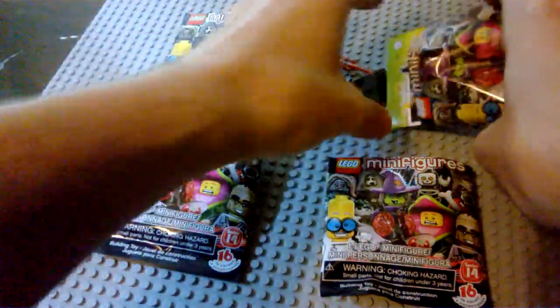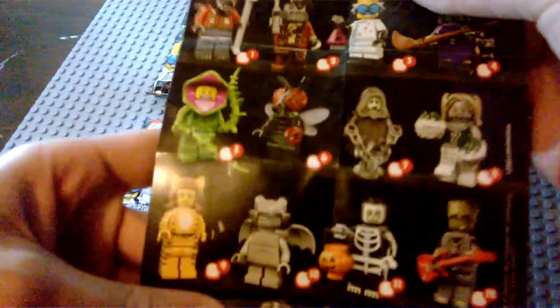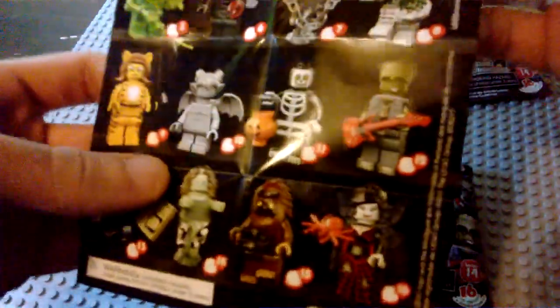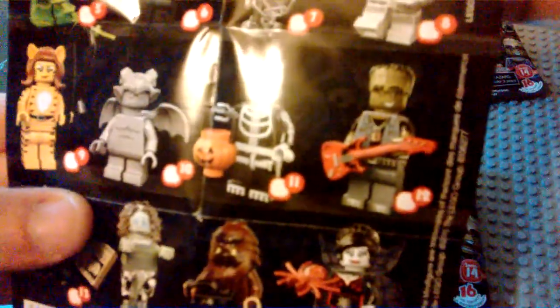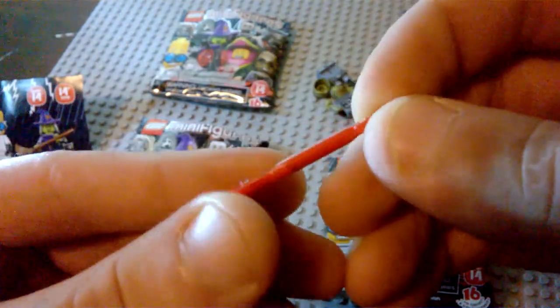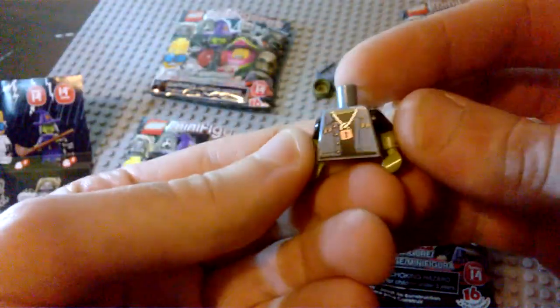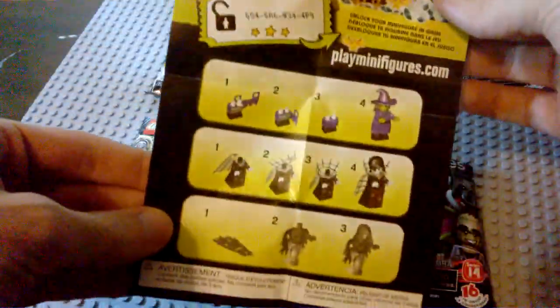The first one we get — oh my gosh, this is actually the one I wanted the most. This is the Frankenstein Rocker. He's got his red guitar there; it's kind of a red recoloring of the Friends guitar, which I was actually going to use for my personal minifigure. Very cool piece. It's got a little stud on the back. He's got a little lock on his torso piece, 'Shock and Roll' printed on the back, and his Frankenstein molded headpiece.